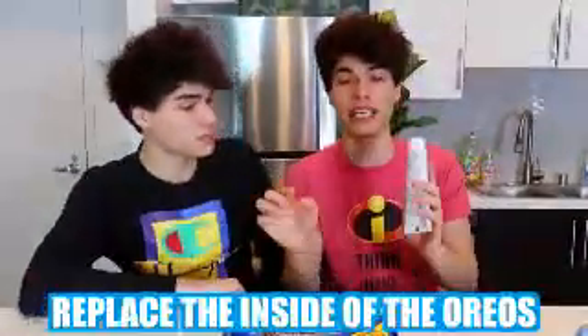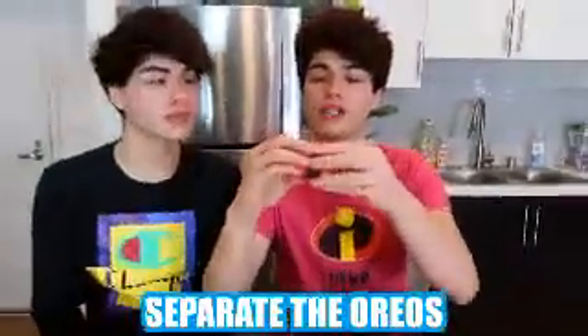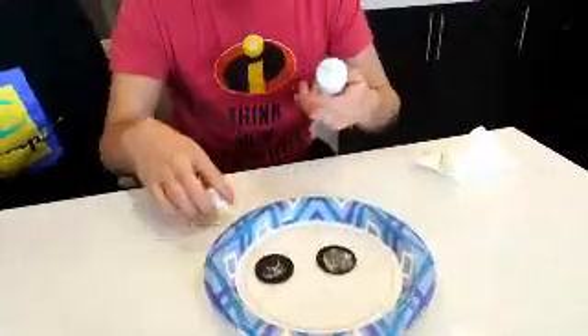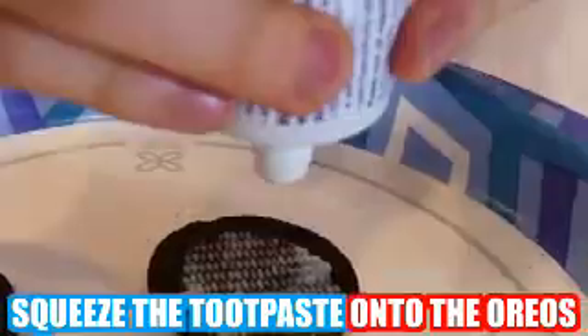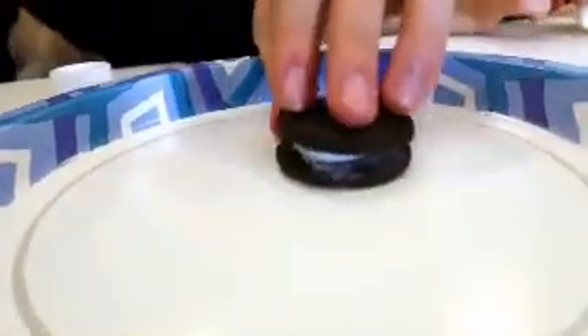Everyone in our family loves Oreos, and if there's ever any Oreos laying around, you're going to eat it. And if your family is the same way, then you can prank them by doing this. So step one, you obviously need Oreos. What you want to do is replace the inside of the Oreos with toothpaste. You separate the Oreos, remove the cream with a napkin, and once it looks clean, take the two Oreos and squeeze the toothpaste onto them. You don't want to put too much. If you leave it out laying like this, I promise you someone's going to come around and eat it thinking it's a real Oreo.